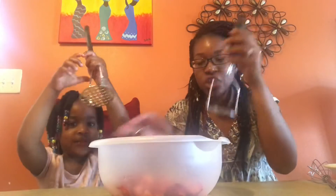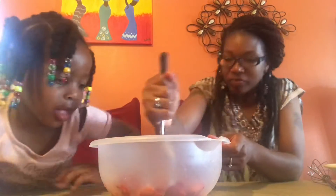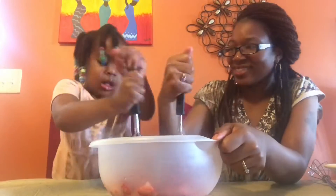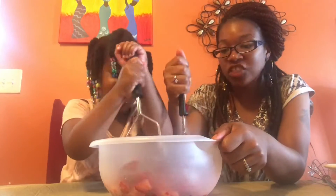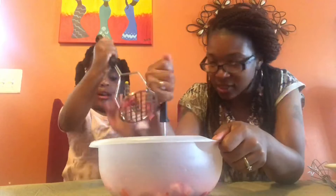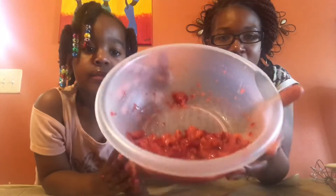That is one and two-thirds cups of strawberries all chopped. Now we're going to use our potato masher because we want to mash our strawberries. You want to make sure you get them mashed really really good. This is how our strawberries look — nice and mashed!